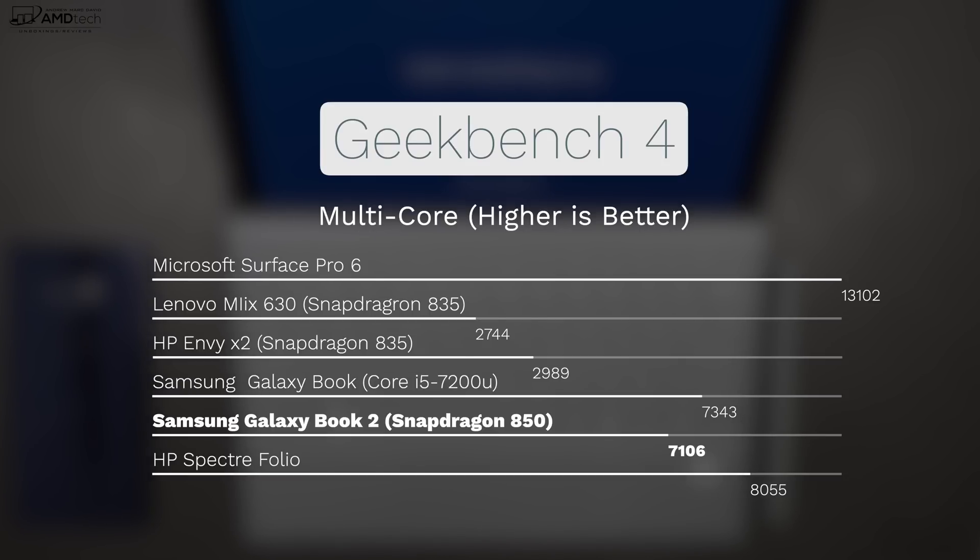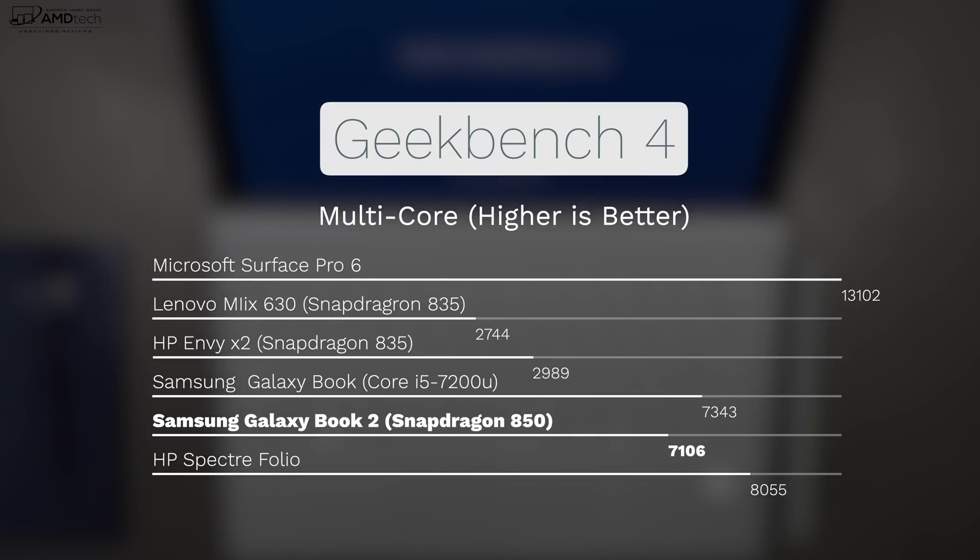What's even more interesting is that when you compare the Galaxy Book 2 to the original Galaxy Book running a full Core U processor, the multi-core scores are virtually identical — and that really surprised me. Please keep in mind that Geekbench 4 is a synthetic benchmark and real-world usage may produce different results. Give me about a week to run all the benchmarks and use it as my daily driver, but my initial impression less than 48 hours in is that the performance is genuinely shocking compared to the Snapdragon 835.